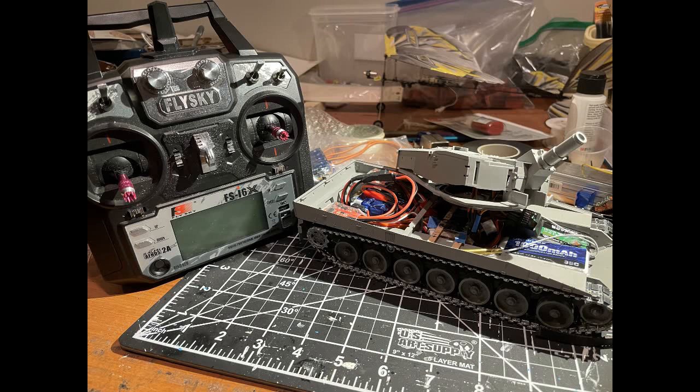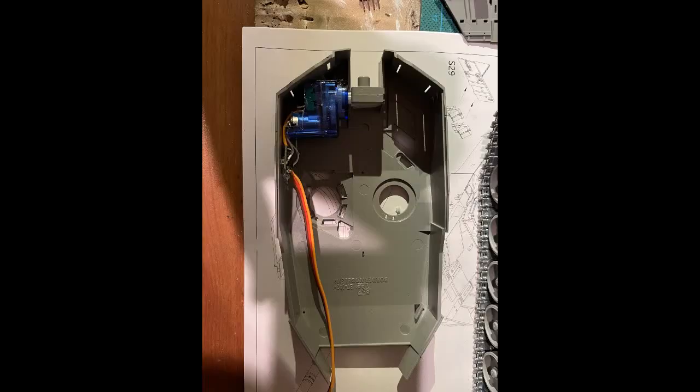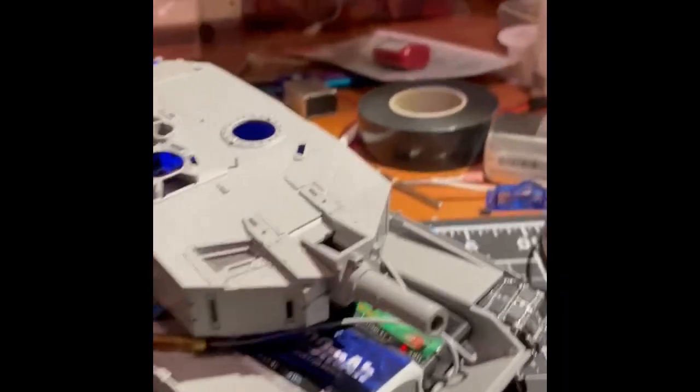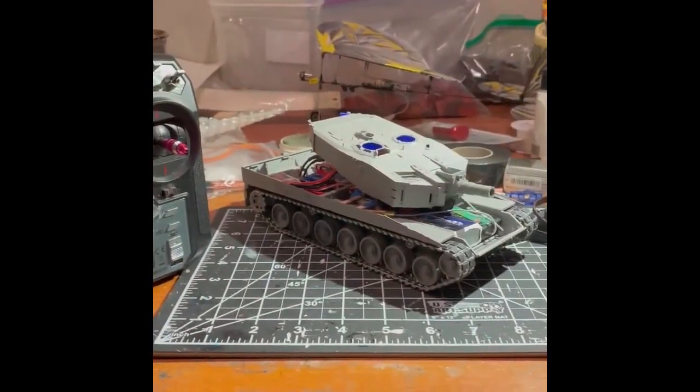Moving on from that, the turret has a servo that's placed parallel to the gun breach. This is another thing you're just going to have to hack in to get it to work, and it's not going to be the same on every model. I've seen some inspiration where people fit the servo further back in the turret with a wire running between that controls the pitch of the gun, but I was able to fit it parallel and it works pretty well — probably the most simple way to do it.